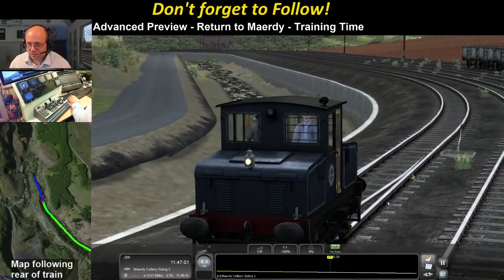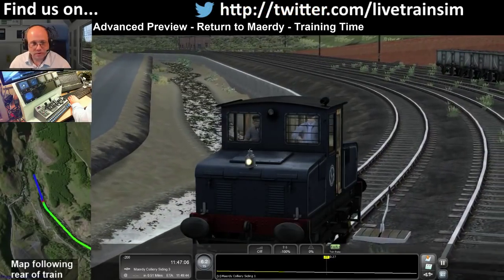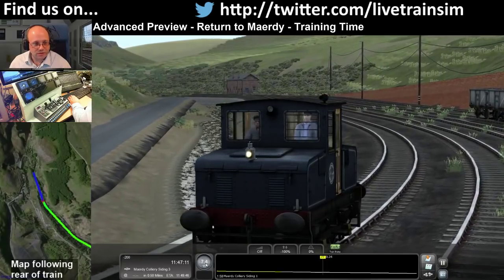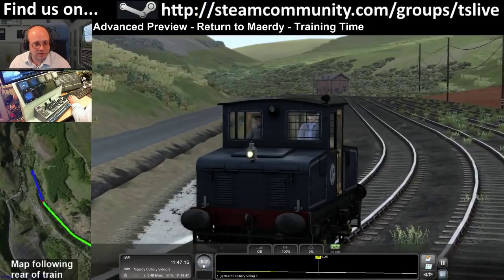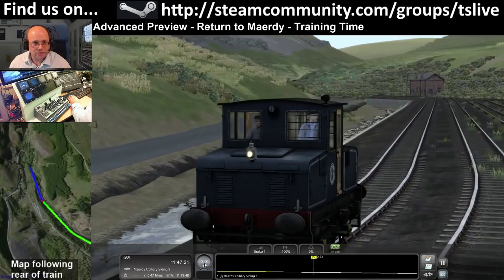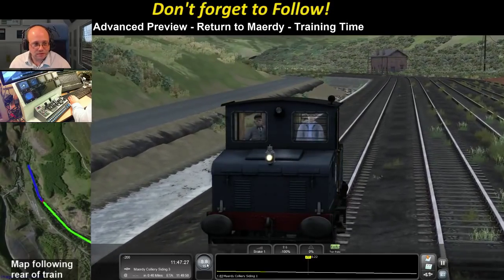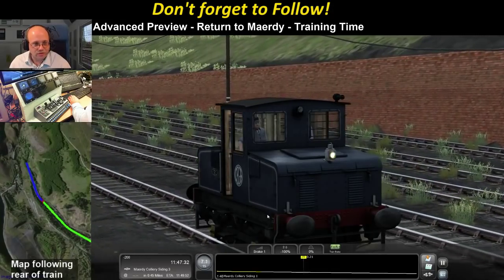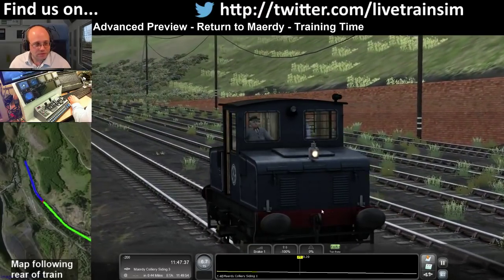We're about to hit the downhill run now - you can see we just hit it and we're starting to accelerate. I can show you the effect of the electric brakes: once we get to 10, I'll hit brake 1. You'll see how fast that slows down - it doesn't get you much below about 6 mph. You can use that to just maintain your speed. These brakes are really quite good; when we bring a heavy train down the hill, this little loco shouldn't have too much trouble keeping control.